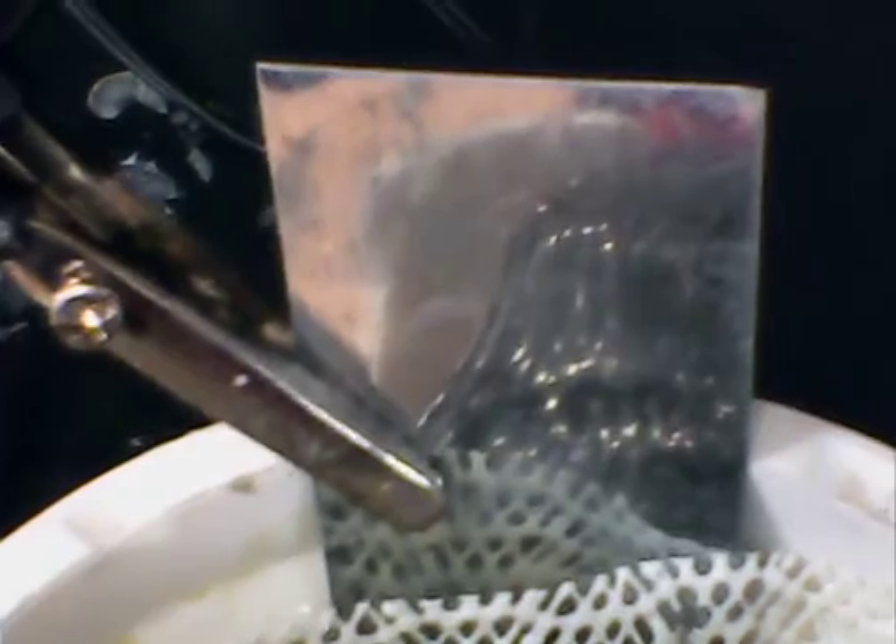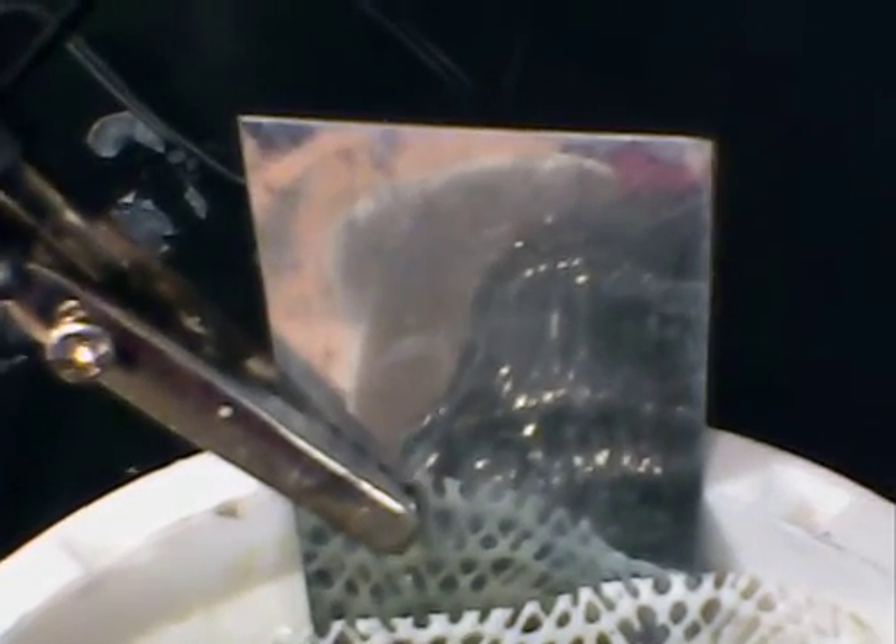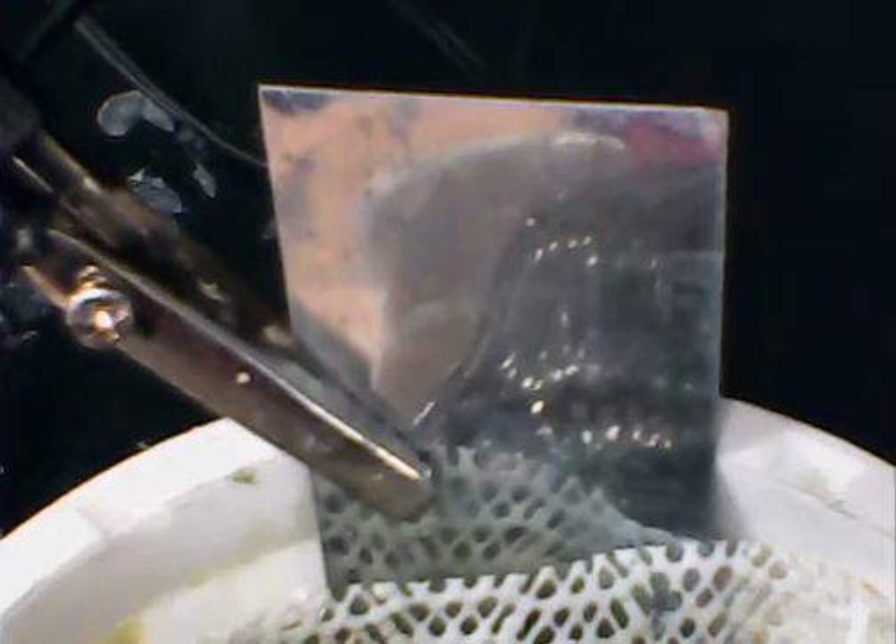And what we have there is an electrode of elemental bismuth. Bismuth is very interesting — it's being used in lieu of lead because of the health problems with lead. Bismuth is the most diamagnetic metal known, and it's finding more applications in industry.